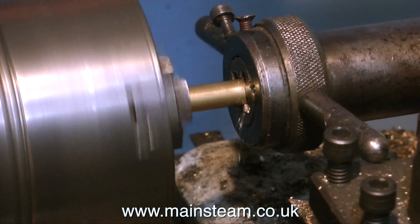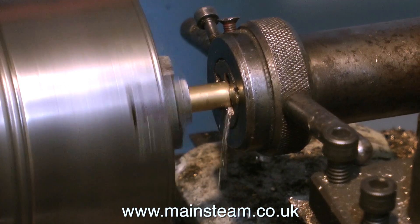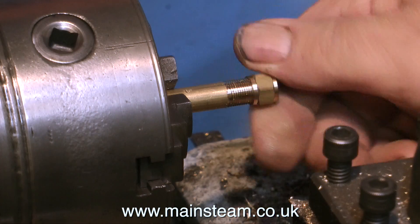The next thing to do is to slow the lathe down by engaging the back gear, and I'm using a 3/8 by 32 threads per inch die in the tailstock die holder to cut the thread. I can verify that the thread is okay by just checking it with a 3/8 by 32 nut.